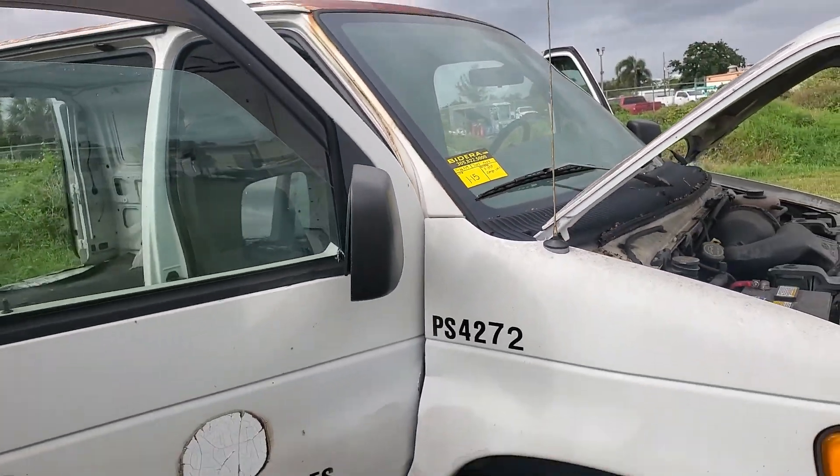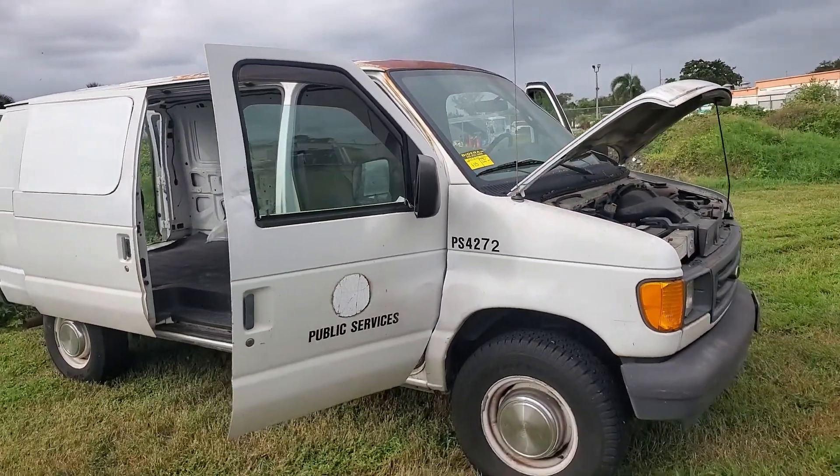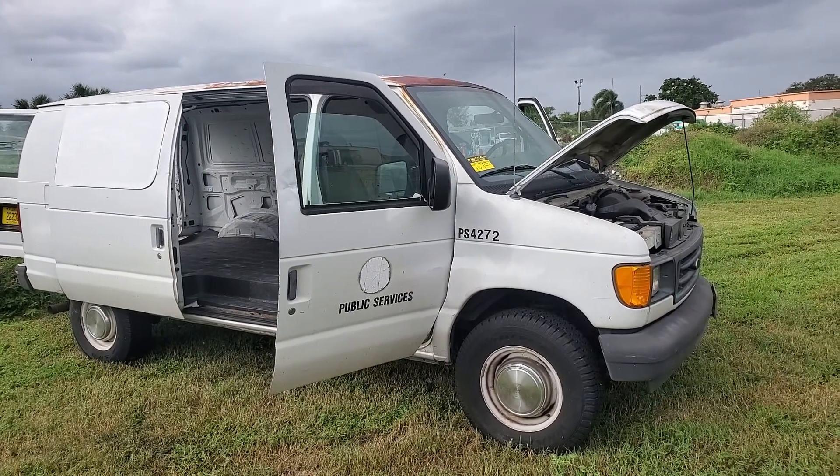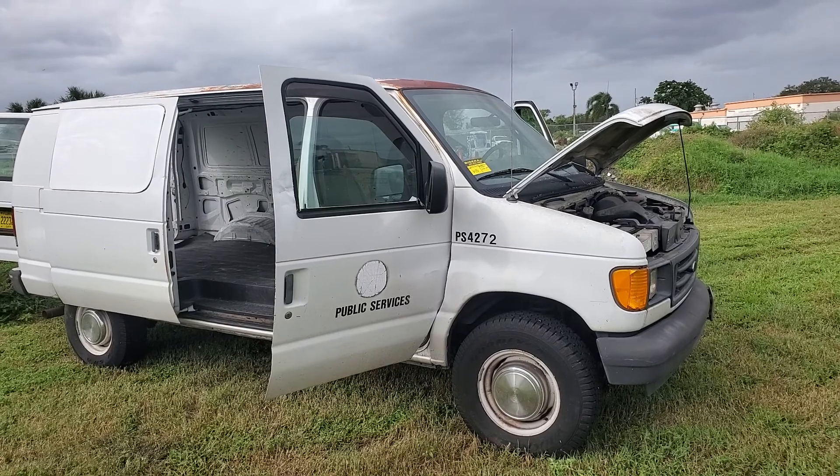Lot number 115 is a 2003 Ford E350 cargo van. It's a super duty. It's got 66,000 original miles.